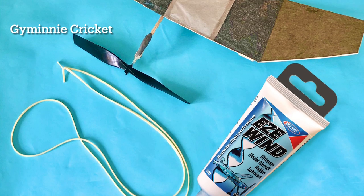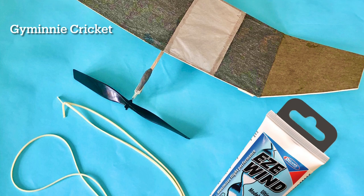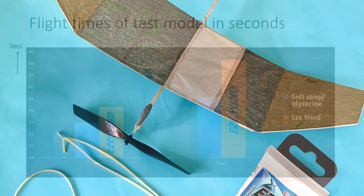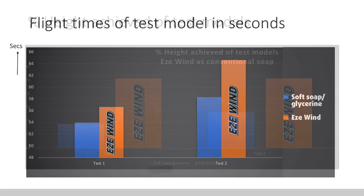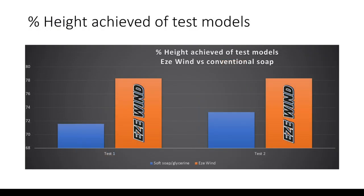Now let's see the product in action. We can see from test flights of the Jiminy Cricket that the model flew longer and higher when Easy Wind was used to lubricate the rubber motor. The Easy Wind was superior to a conventional rubber lubricant, a castor oil and soap mixture.